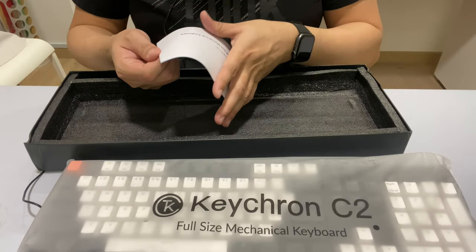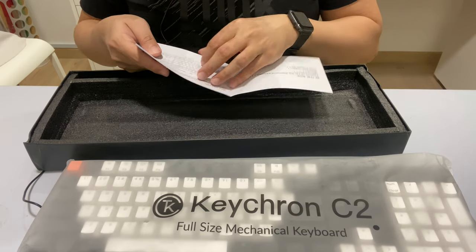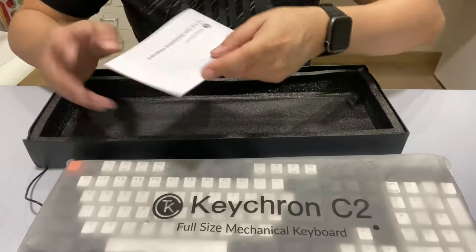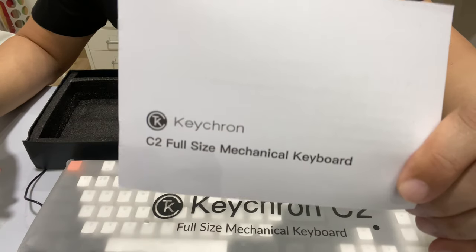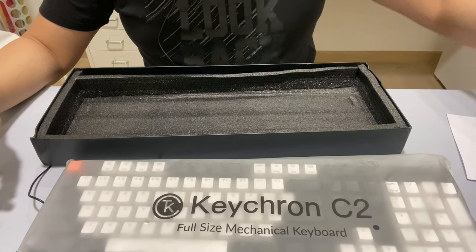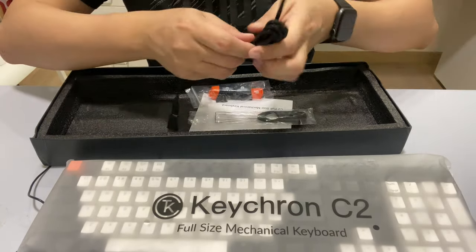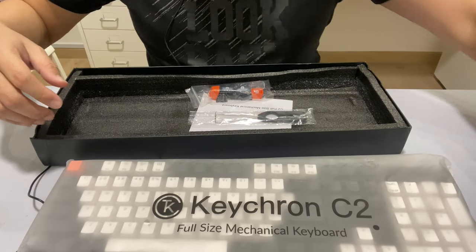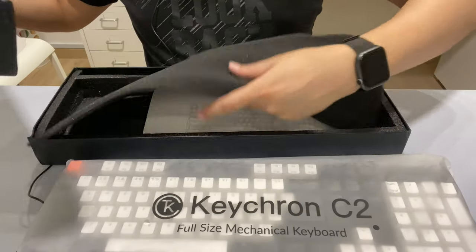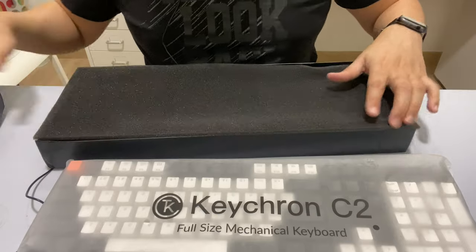Let's take out the keyboard — whoa, it's very heavy! We have the C2 full-size mechanical keyboard and a quick start guide. This is more of a first impressions and unboxing video — keyboards are quite straightforward, you don't need much.